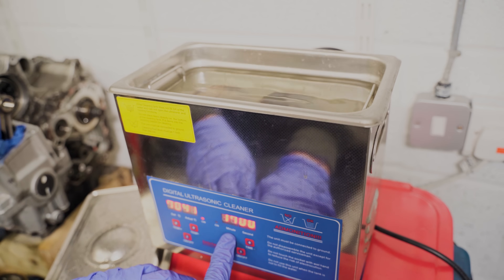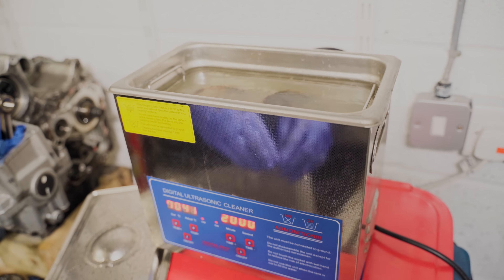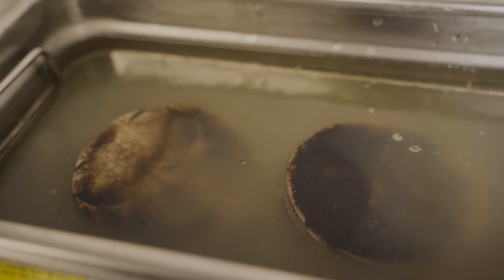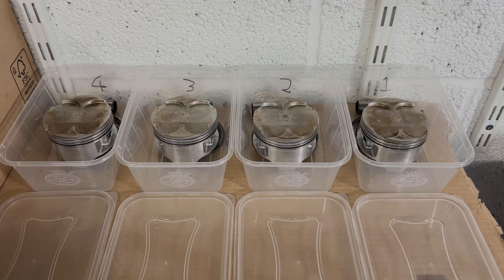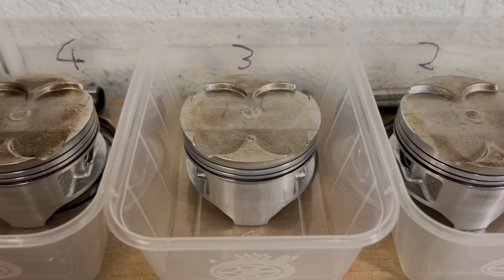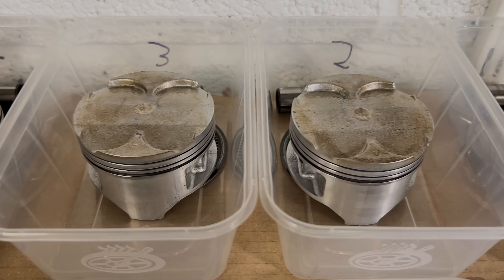I set the timer for 20 minutes and hit start. After two rounds each, here's how they looked - much better, and clean enough for me to give them a proper look over.